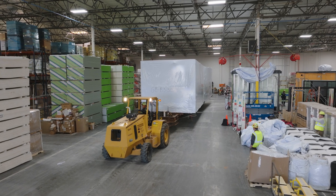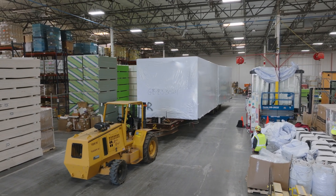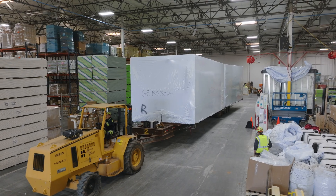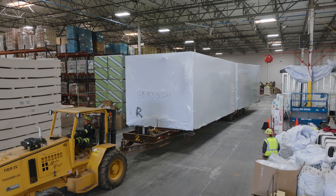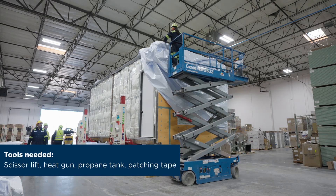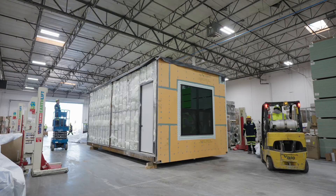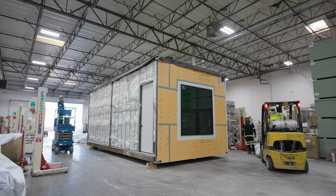In this video we will show you the proper installation technique for installing a trans shield cover on a large volumetric building or other large five-sided box-shaped unit. A few tools will be required before the installation process.